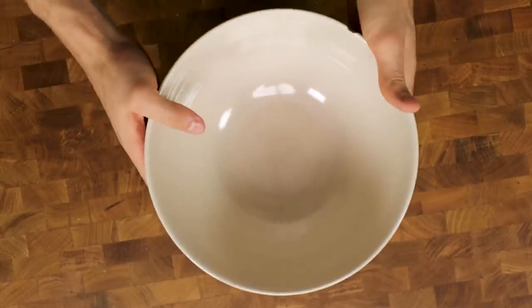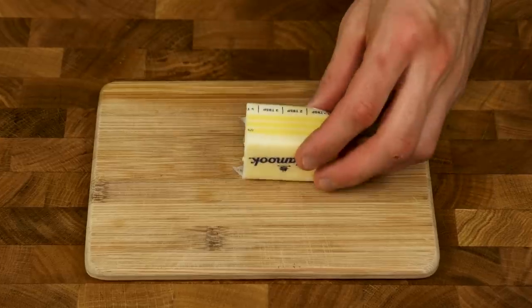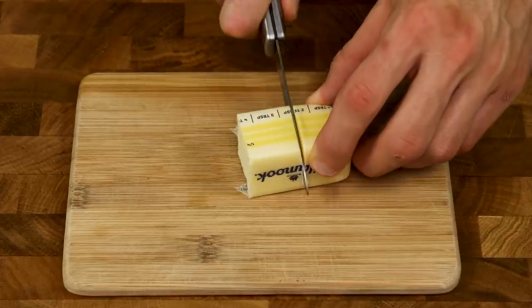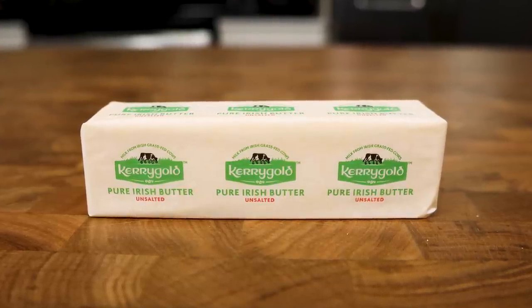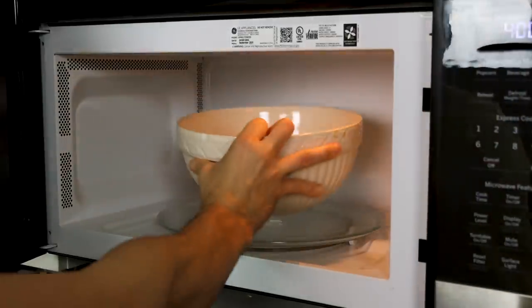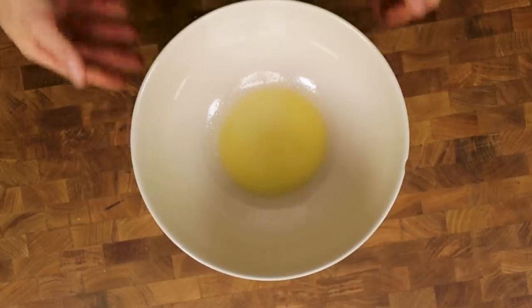Grab another large bowl, put it on a scale, and add 21 grams of butter. Just like using a bad-tasting protein powder, if you use a butter alternative you will not get the same cookie dough flavor you're looking for. I recommend unsalted Kerrygold butter if you can afford it. If you only have salted butter on hand, that's okay — just skip the salt from earlier in the recipe. Melt the butter in the microwave in 10-second intervals until completely melted.